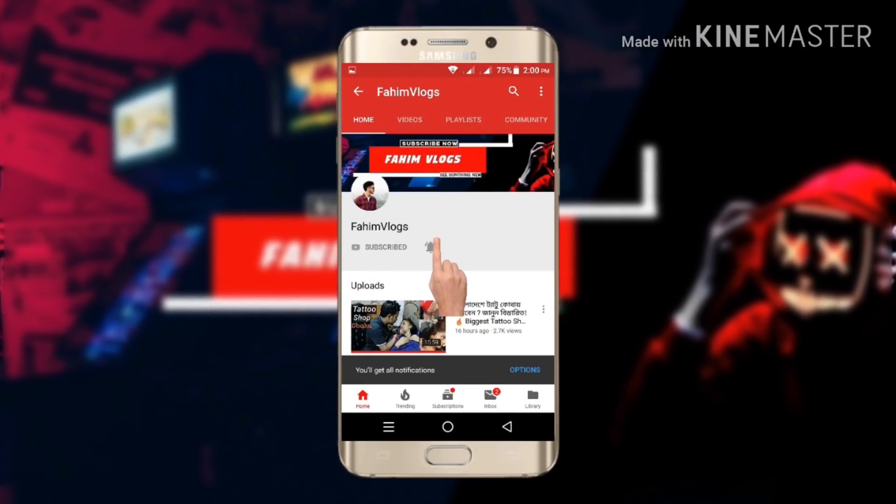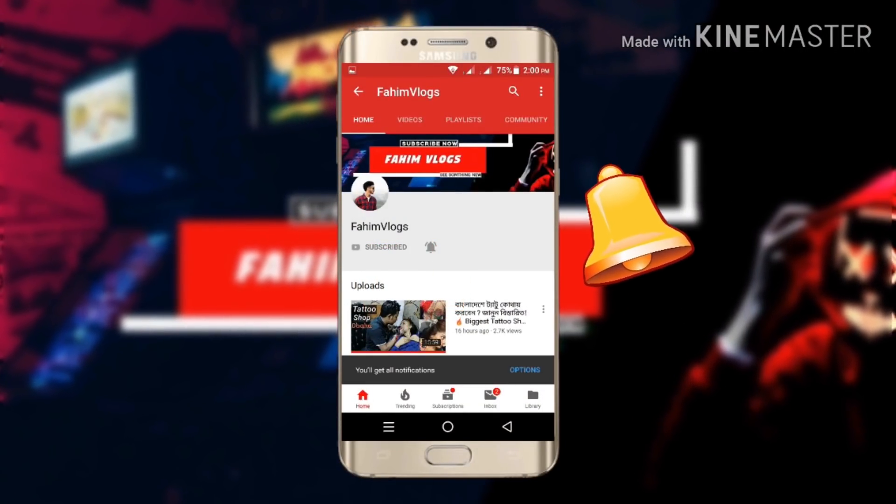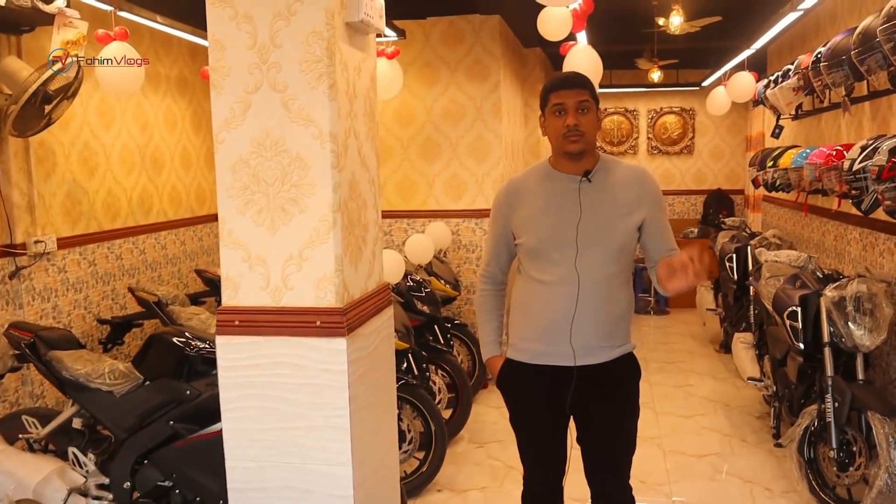Press the bell icon on the YouTube app and never miss another update. So let's start.